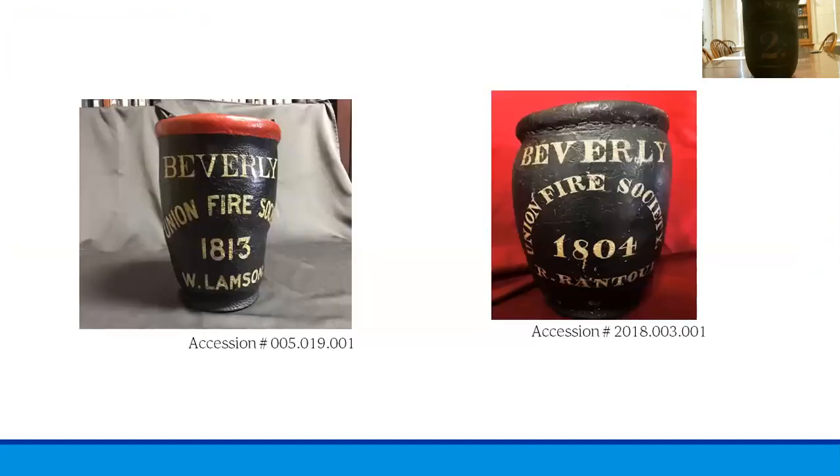We have a few more examples here. On the left is a fire bucket owned by W. Lamson, dated to 1813 as listed on the bucket. He was a member of the Union Fire Society and it is remarkably well preserved — the paint on that one is in great condition. And on the right is a fire bucket actually owned by Robert Rantoul, dating to the beginning of the Union Fire Society in 1804, which we see along the top part as well.